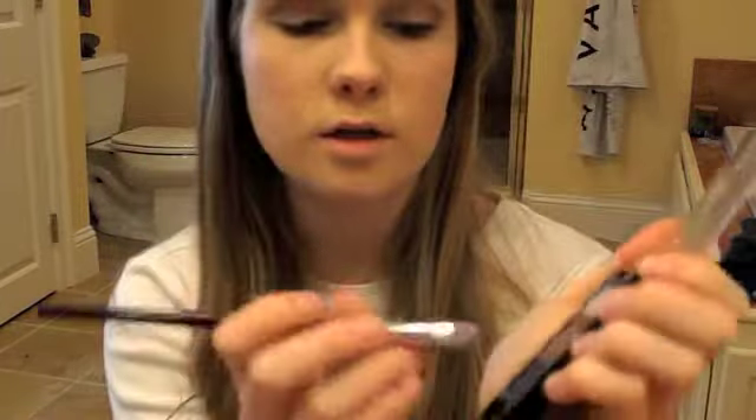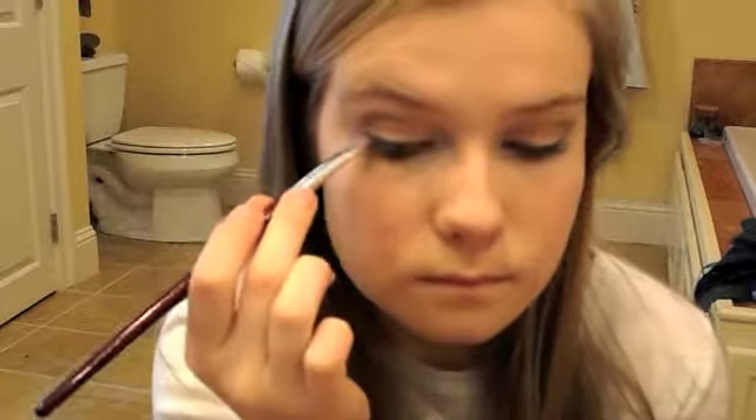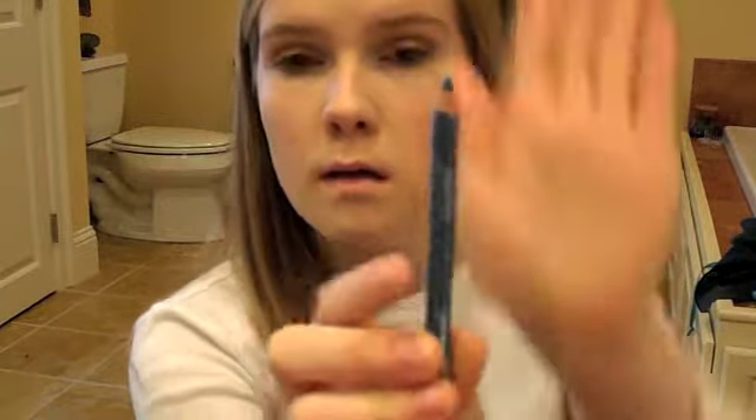Now I'm going to take my brush, pick up some of the blue eyeshadow, and work that right on my lower lash line. Then I'm going to go ahead and take my blue eyeliner — I'll zoom in a little bit so it's better — and line my waterline.